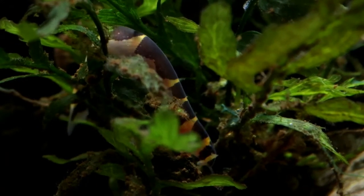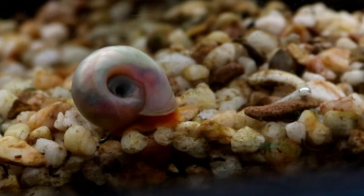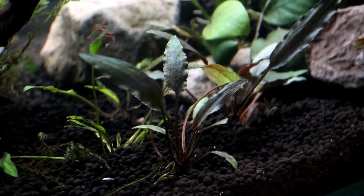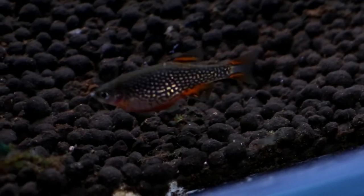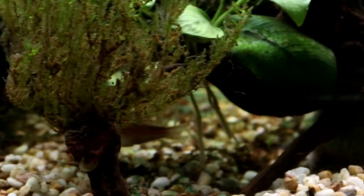One thing to check before you change any substrate, especially if like me you're going from an inert one to a buffering one, is that you really need to make sure all your inhabitants are going to like the new water parameters. Plant substrate like this usually makes a tank slightly acidic, which is actually suitable for most types of tropical fish, but there are some who prefer hard water, such as some of the mollies, so it's really worth just making sure that your particular species is going to like the new tank.